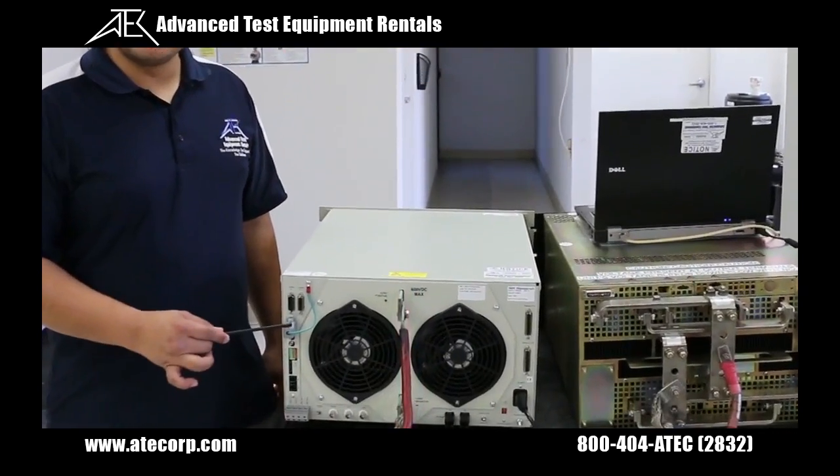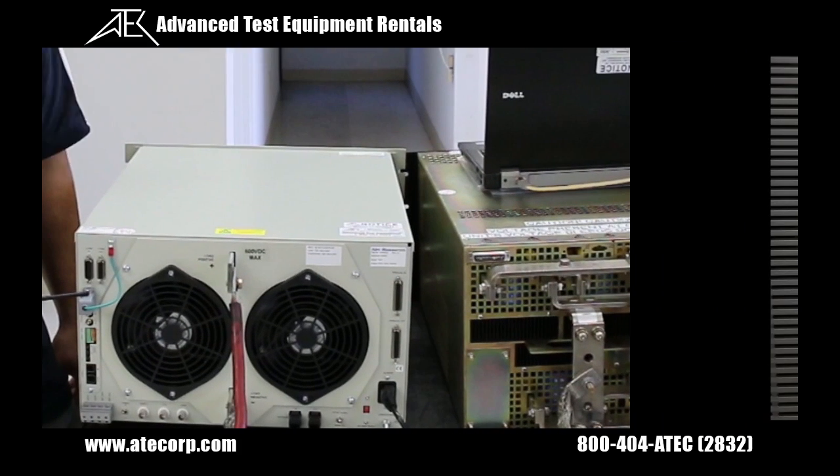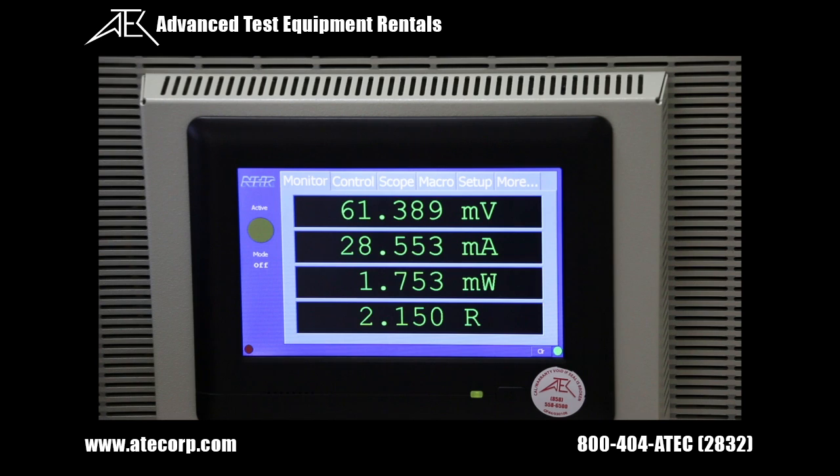This unit will come with an airlock that should not be removed. We will navigate through the front display. This touchscreen allows local operator control and monitoring of the load.